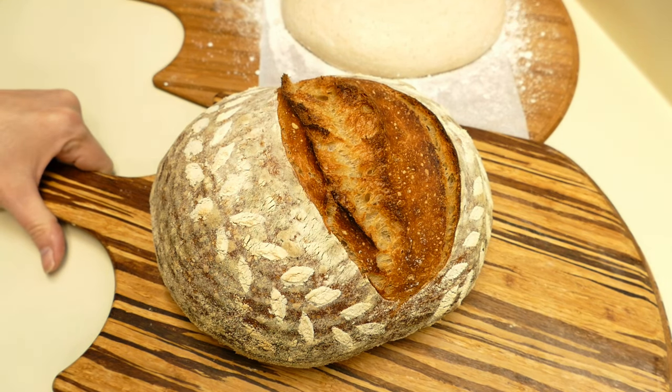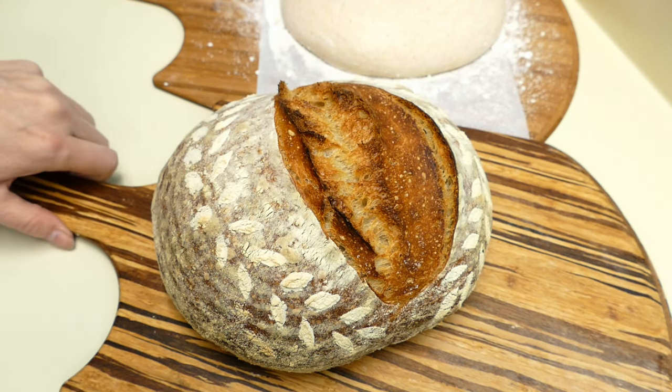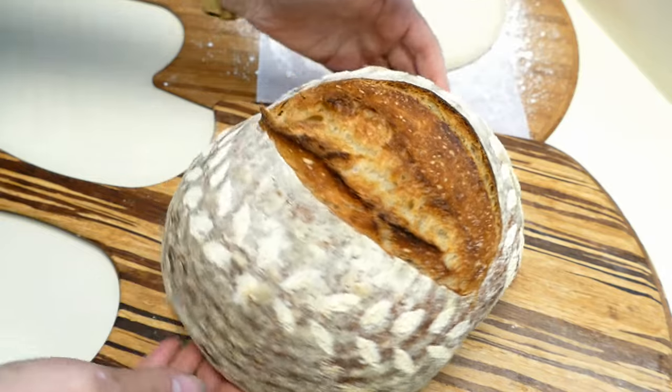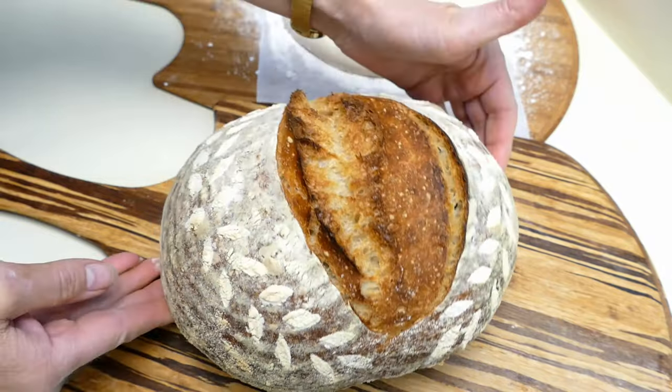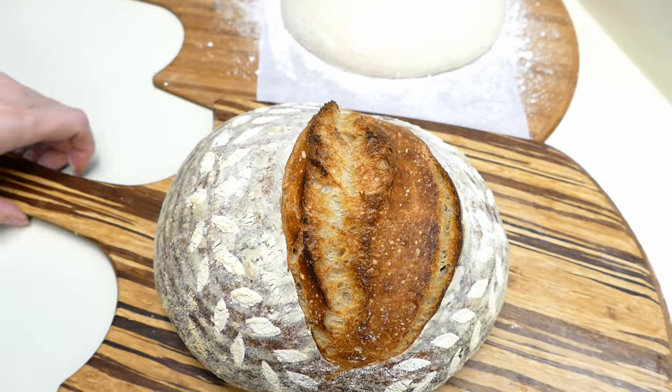This is my high hydration overnight loaf that I have on YouTube. You can find the YouTube series that has the overnight loaf. I did some stencil work on it, and I brushed off the flour, but as you can see there's not a real good definition of the stencil.